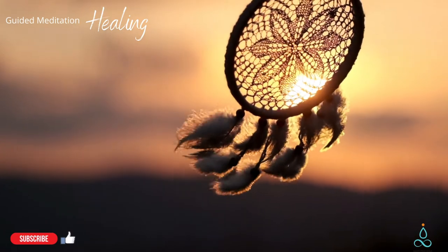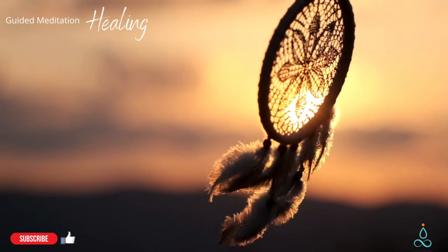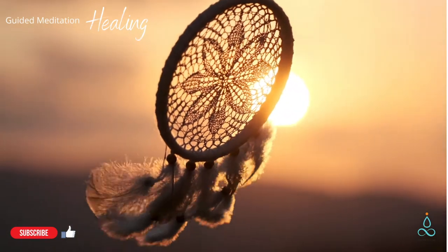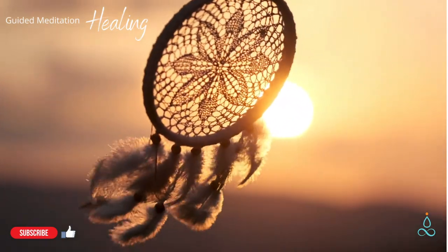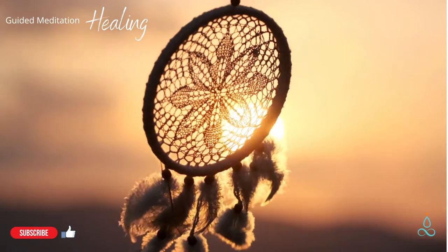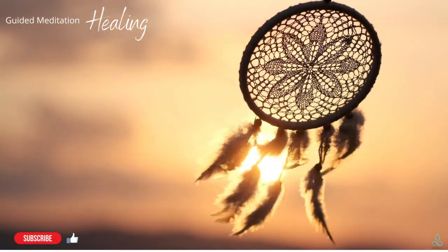Now focus on the body as a whole. Feel your entire body at once, filled with all different kinds of sensations. Return to the present moment, coming closer each day to being fully healed.